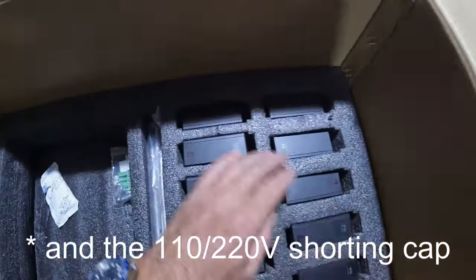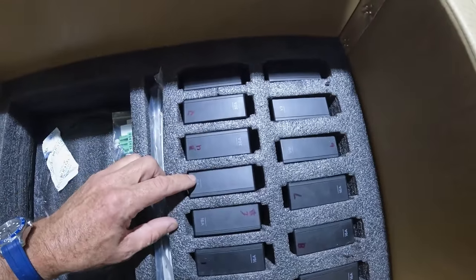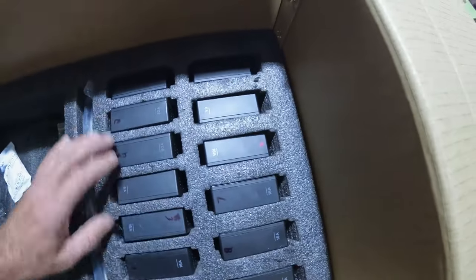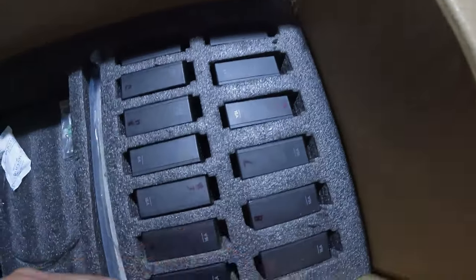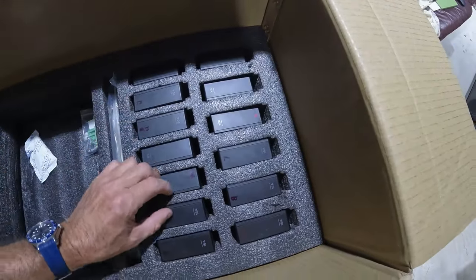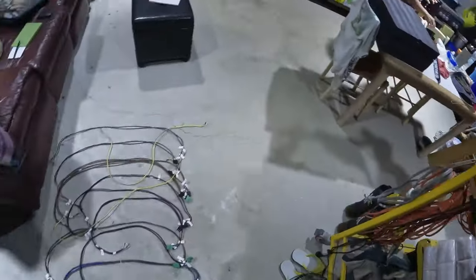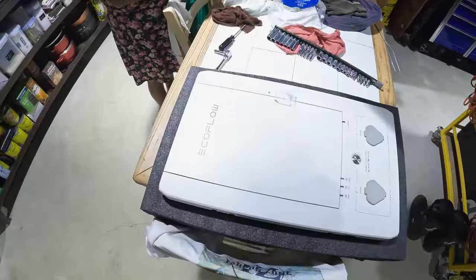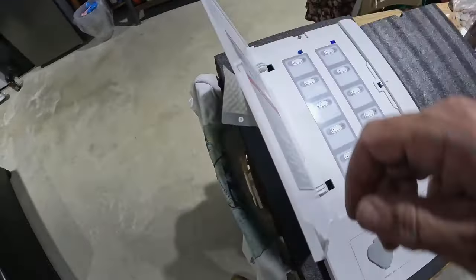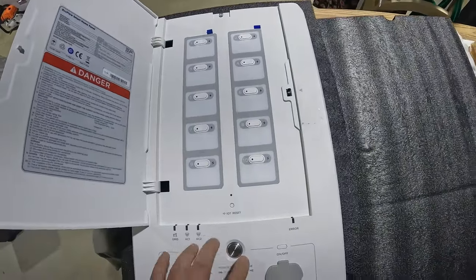The relays are here: three 30-amp relays, seven 6-amp relays, and 16-amp relays — for a total of thirteen relays. This is the unit. Everything is here. The relays are out, as I showed you, and the Pro 1 and 2 relays are inside.